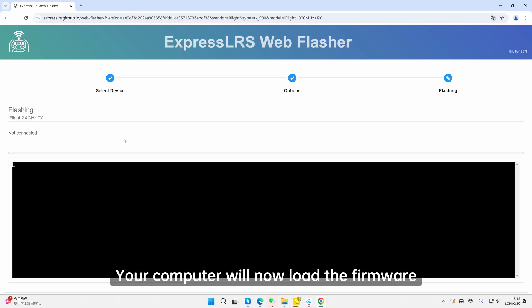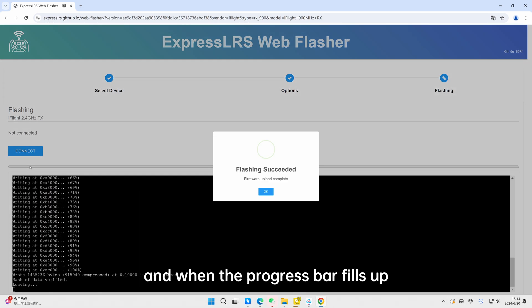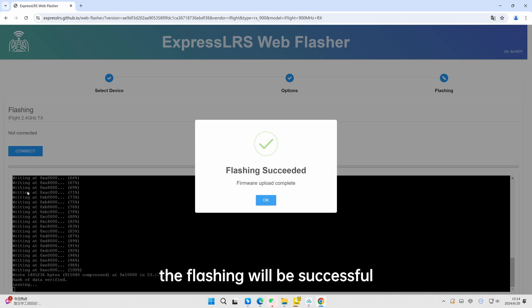Your computer will now load the firmware. Once loading is complete, click Flash, and when the progress bar fills up, the flashing will be successful.